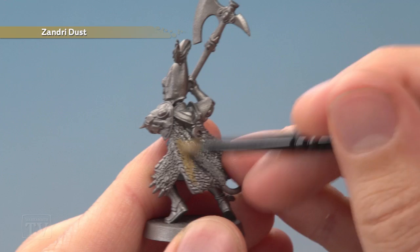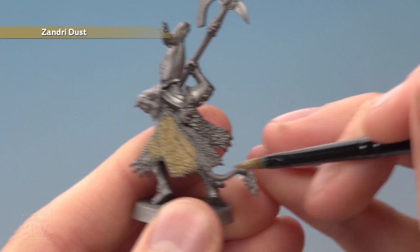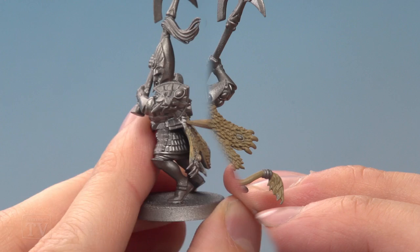I've undercoated this model with Leadbelcher — that's just because it wears so much armour, so it seems a good starting point. All you've got to do is start picking out all the fur like this, and you also want to be sure to paint the tail around here and the inside of it as well.